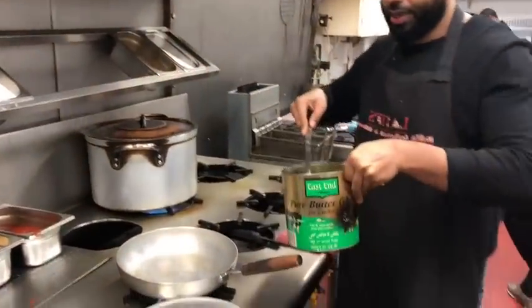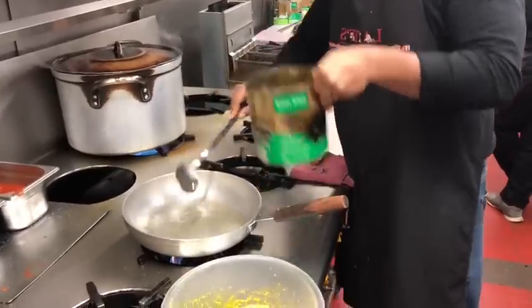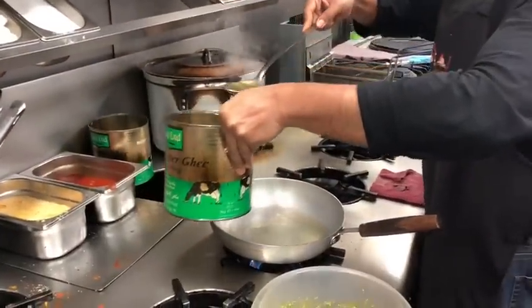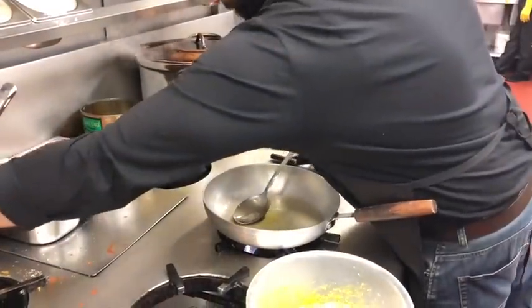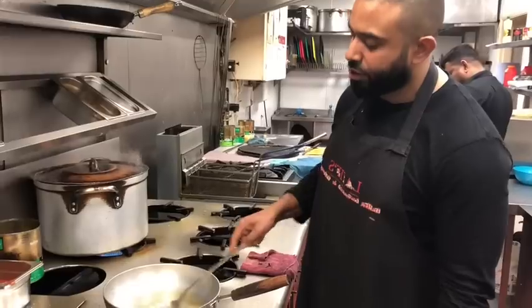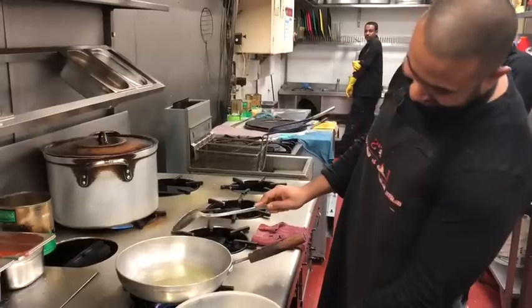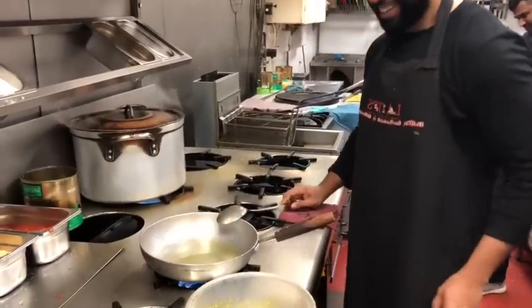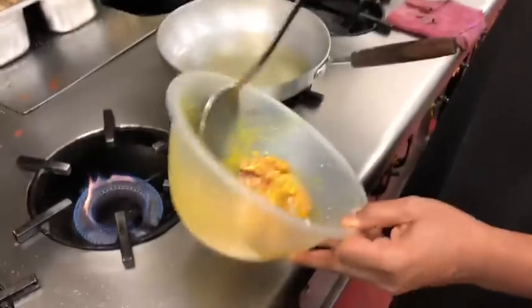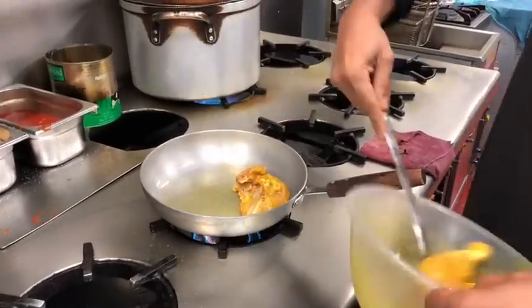I'm going to add some oil here — about three tablespoons of oil. Now the chicken: I'm going to put in the breast first, and then the leg.